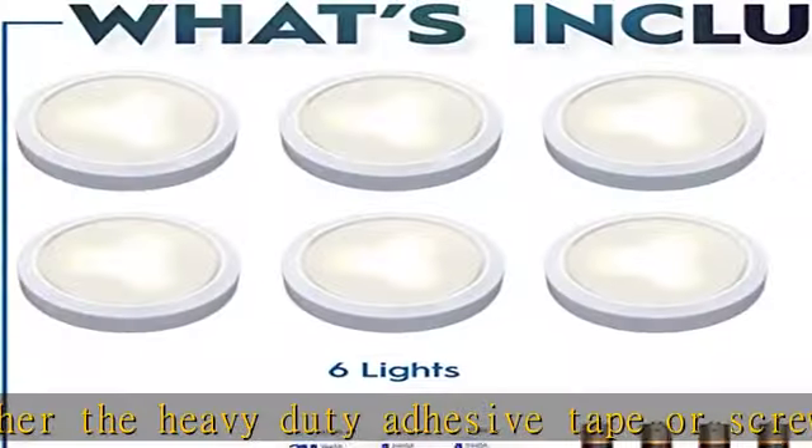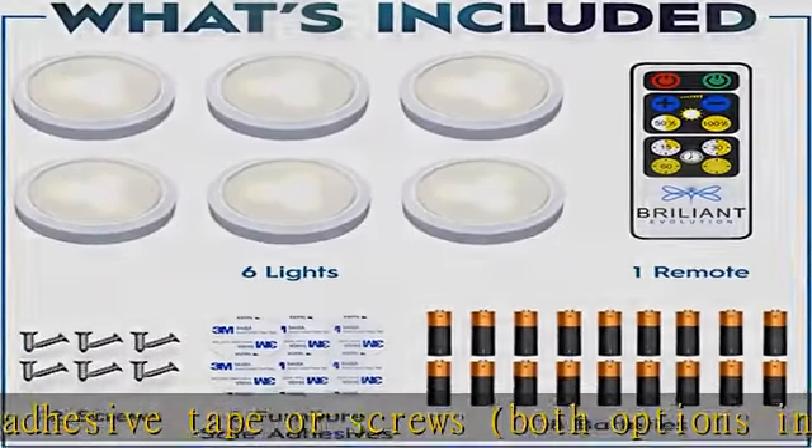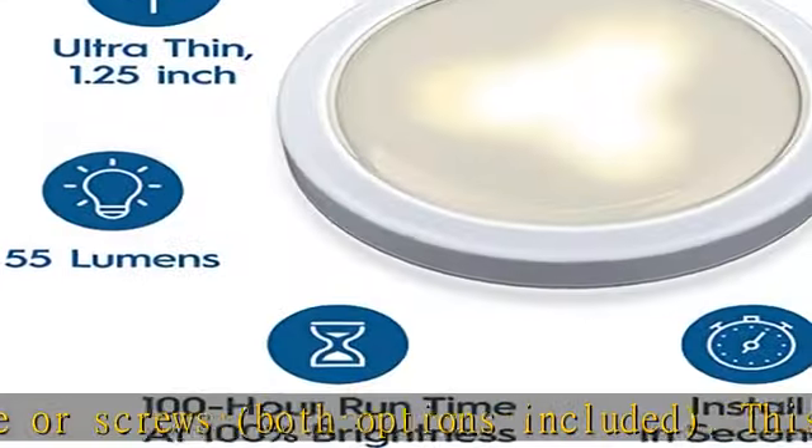Use the wireless remote to easily turn the lights on and off, adjust the brightness to any level, or set the auto-off timer.